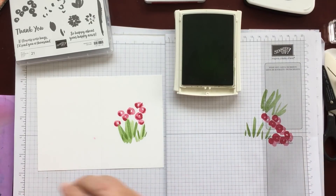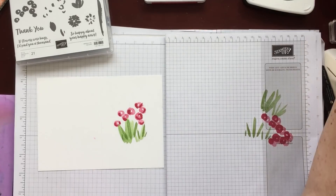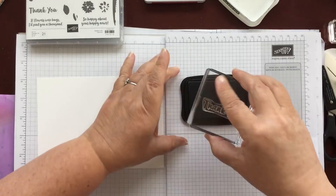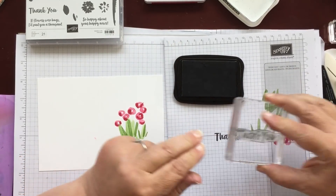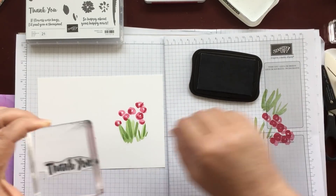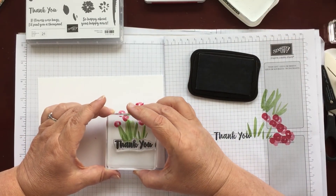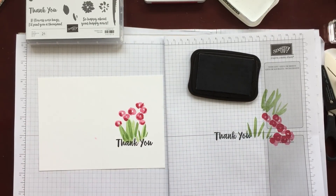Last of all I'm going to use the Memento Black to do the sentiment, and I've chosen the thank you same as Dawn did on mine. She did hers in Night of Navy but I'm just going to do mine in the Memento Black. This comes off the photopolymer stamps really nicely and I know this one doesn't stain. I lined up the K in that space there, so let me try and do that again - there we go, I think it just fits into that little space.